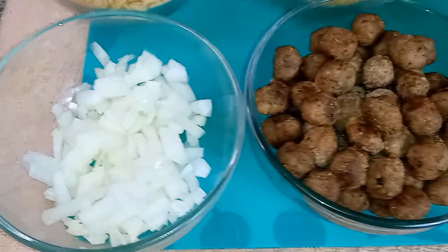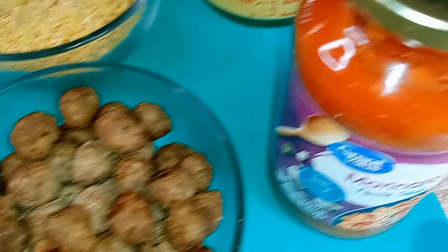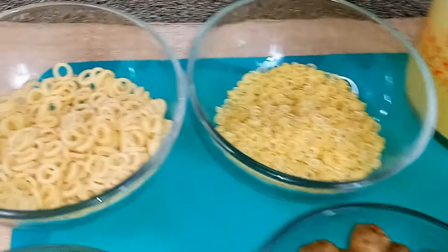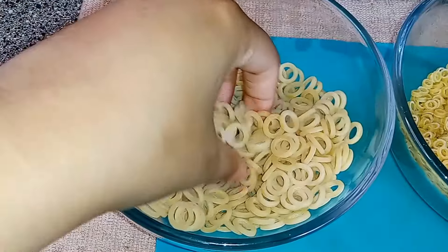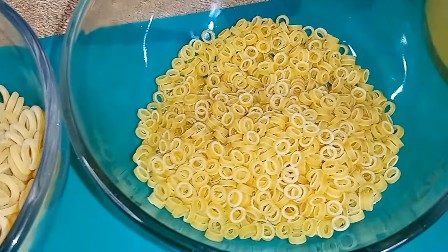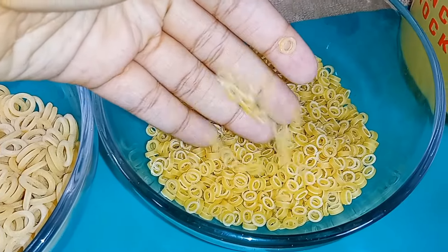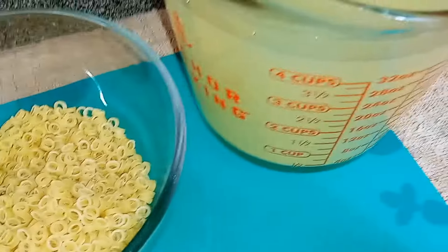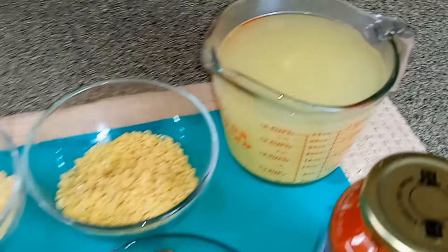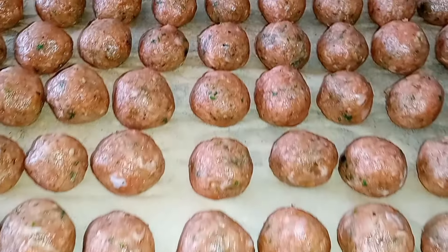To make our delicious SpaghettiOs, we're going to go over all the ingredients. I got some sweet Vidalia onions, some homemade mini turkey meatballs that I did make from scratch — I will share that recipe with you guys — and one jar of marinara sauce. We are going to use two different sizes of anelli pasta: big rings and small rings. And we're going to need a total of eight cups of chicken stock.